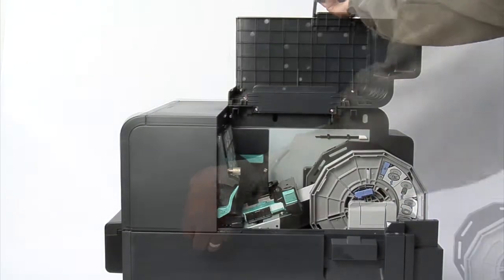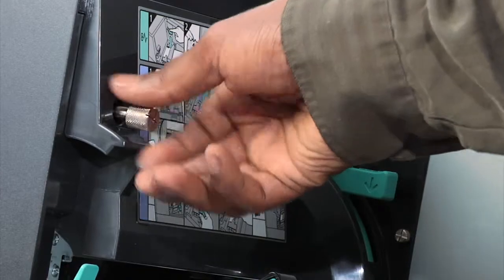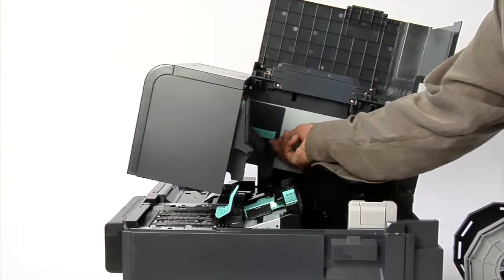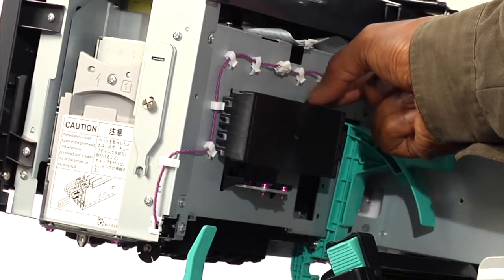Open the roll cover. Push down the upper unit open lever to open the top of the printer. Remove the two thumb screws from the maintenance cover, then remove the cover. Remove the printhead cap.